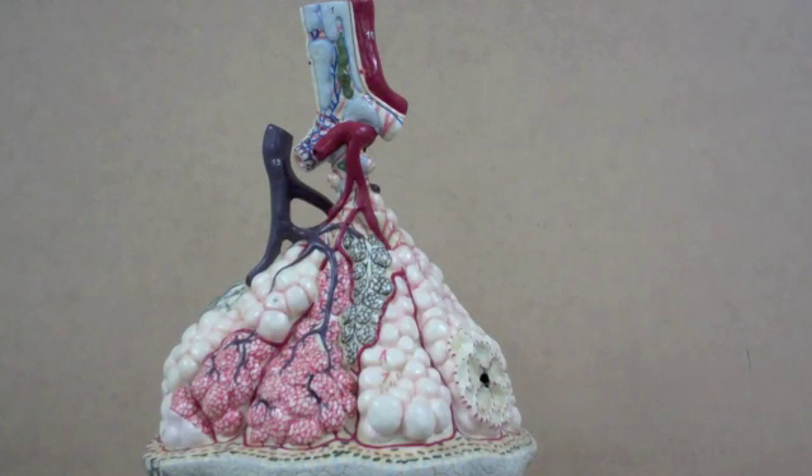The carbon dioxide that's in the blood will diffuse out of the blood and into the alveolar sacs. The blood then is going to go back to the heart and then eventually enter the aorta and be distributed throughout the body. Meanwhile, the air now inside these little sacs is lower in oxygen and higher in carbon dioxide, and it will be breathed out.